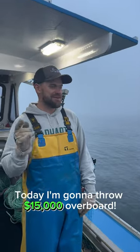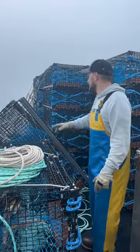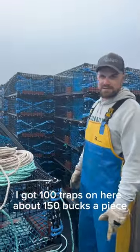Today I'm going to throw $15,000 overboard — well, kind of, not really. I got 100 traps on here, and traps are about $150 a piece.